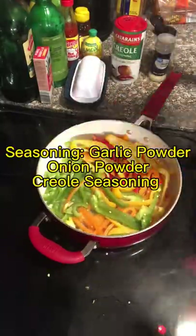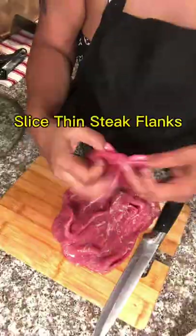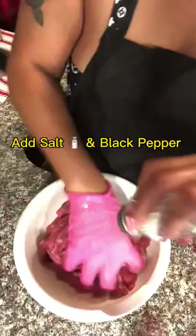Now it's time to add that butter and oil to a medium-sized pan and also add the peppers in. You will also add some garlic powder, onion powder, and Creole seasoning. Stir. Now slice a thin steak flank — with my skills I stack them and slice.